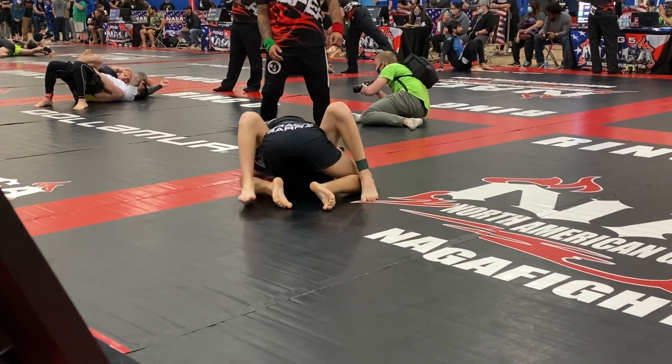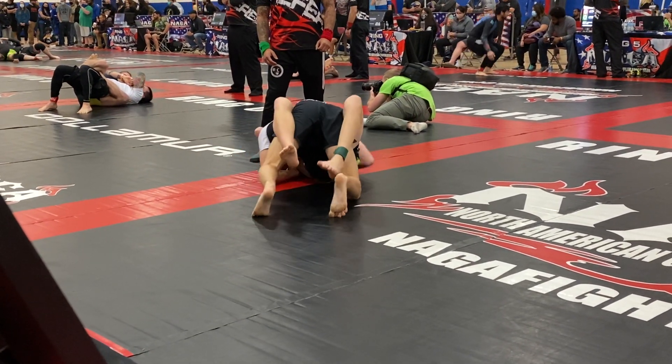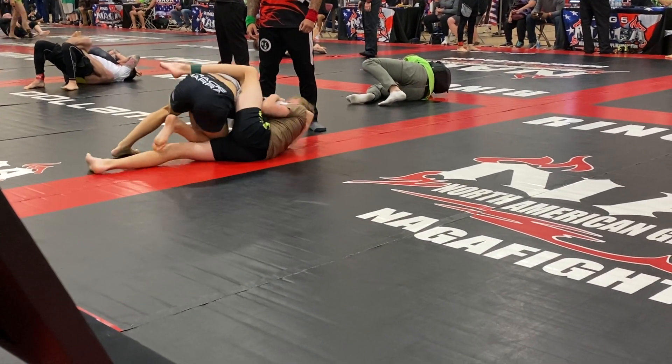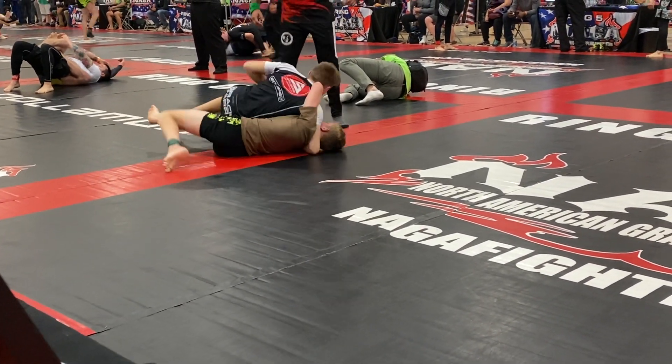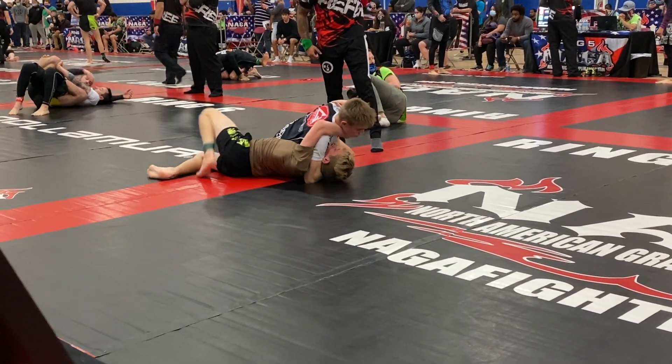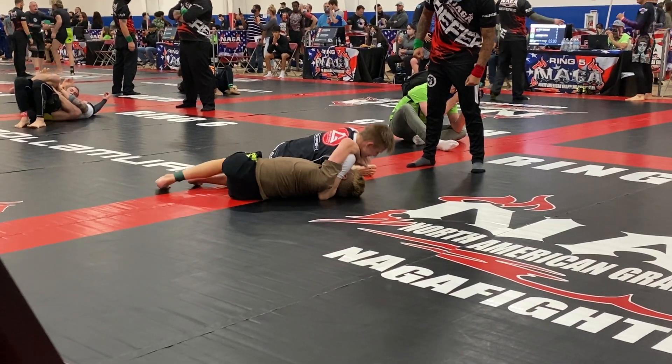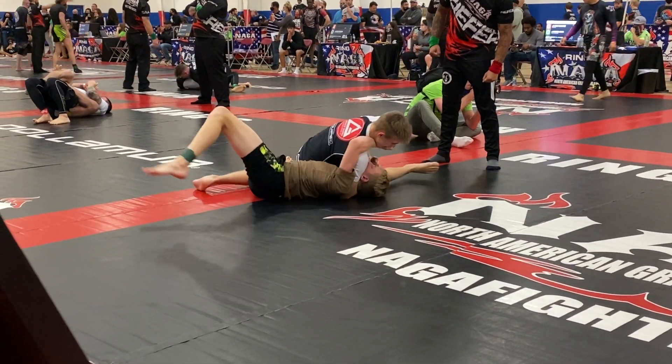Lean back. Arch back. Take his back. Take his back. There you go, you're good. Take his back. You know this — you practiced this one all week. Hips back. Hips back. There you go. Keep your shield. Keep that shield. Legs up.